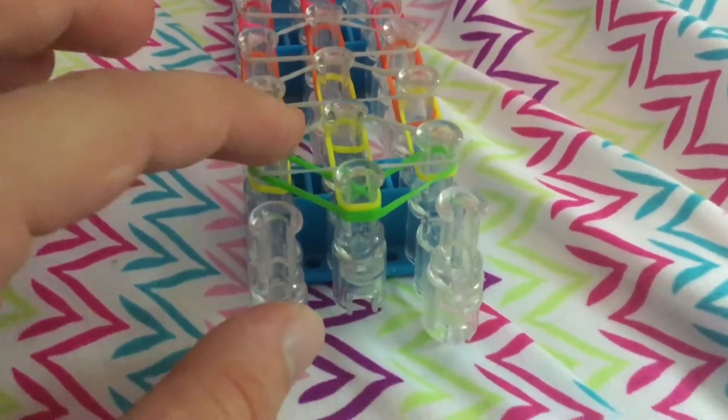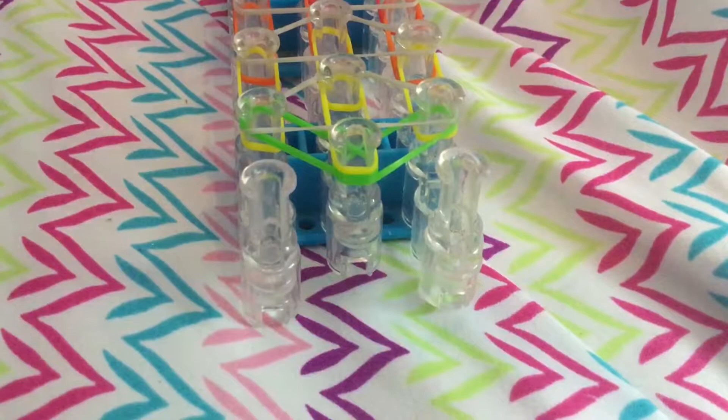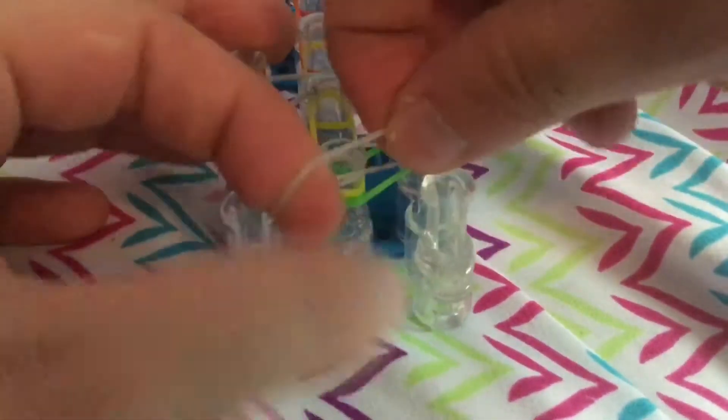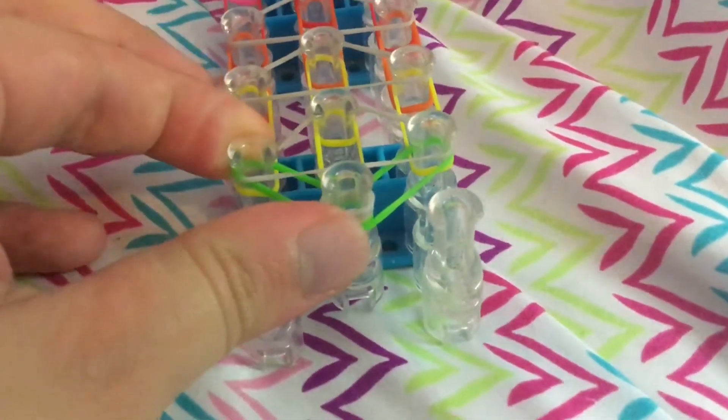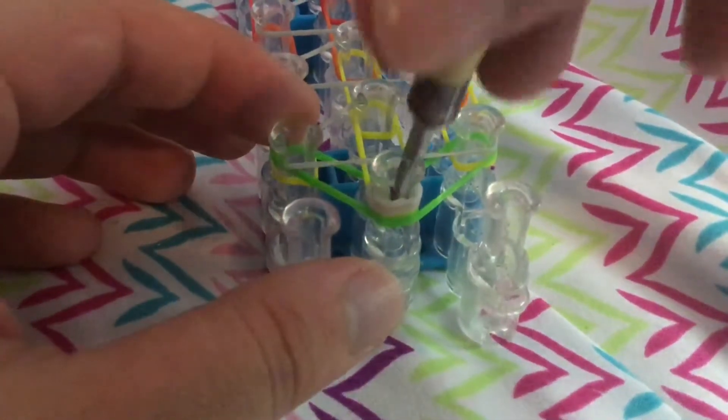Now once your triangles are placed on the loom, you're going to go ahead and turn your loom around. Stop the triangle right there. Now we're just going to add on a single cap band onto our loom — double lift that, twice. Push band down. Push that cap band down, and now we can go ahead and start the hooking process.